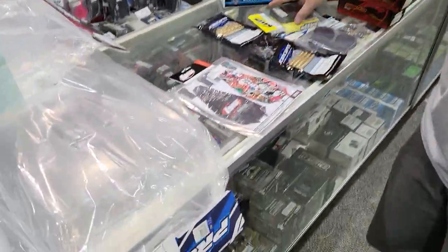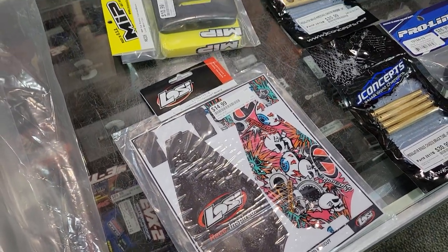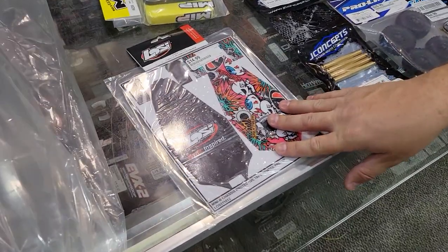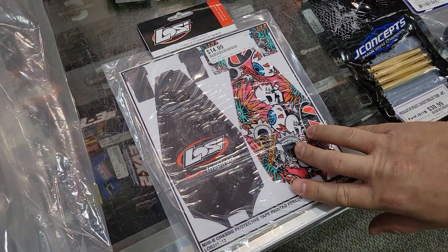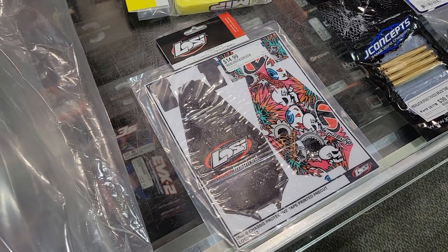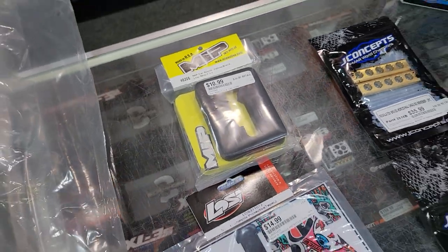Our mini racing has been picking up speed the last couple of weeks — we've had more than 20 entries on a Tuesday, which is pretty good for Tiny Tuesday off-road. So I got in some chassis protectors for the Mini B. You can also use them for the Mini T if you cut it out just a little bit. Here's a car stand from MIP to go along with all of our MIP stuff.